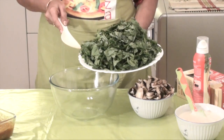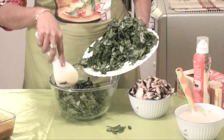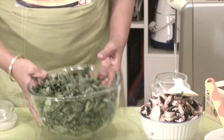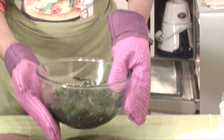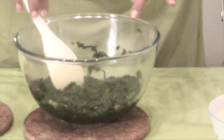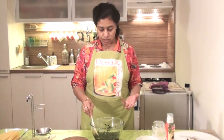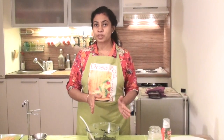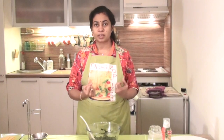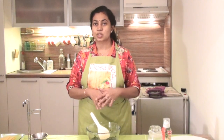Take a microwavable vessel, add the cut spinach. Sprinkle some 1 spoon of salt on top of it and leave it in the microwave for 5 minutes. Here our spinach is done completely. This depends on your microwave heat — if you need to leave it for longer time to get this consistency you can leave it for 2 more minutes. If you are going to do it in the regular style then you will have to sauté it in a pan without adding any water, just leave it for 5 minutes and the water content in the spinach will evaporate and it will shrink and become like this.